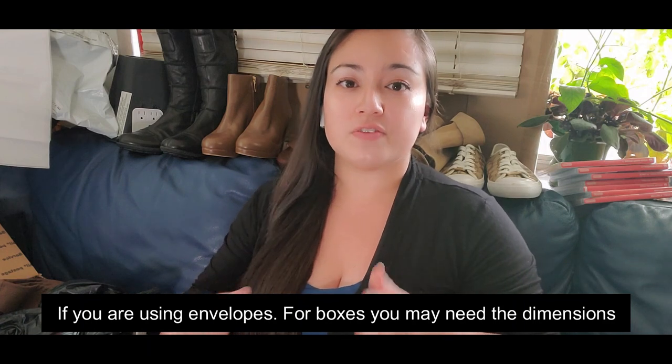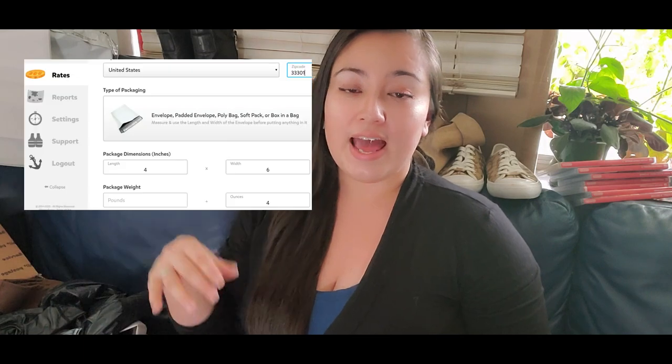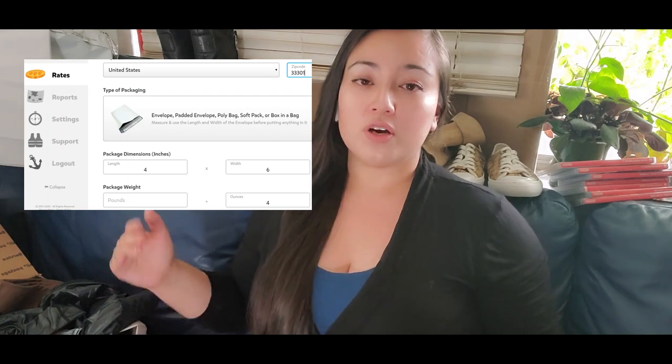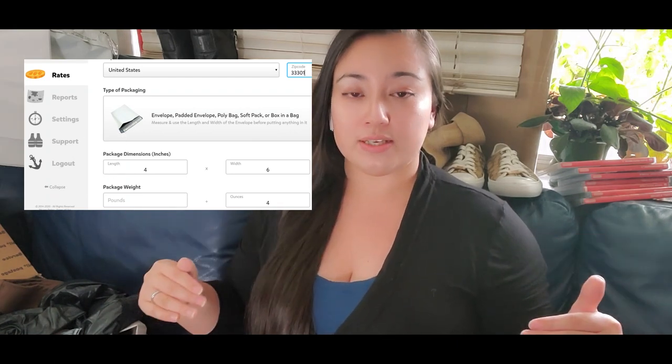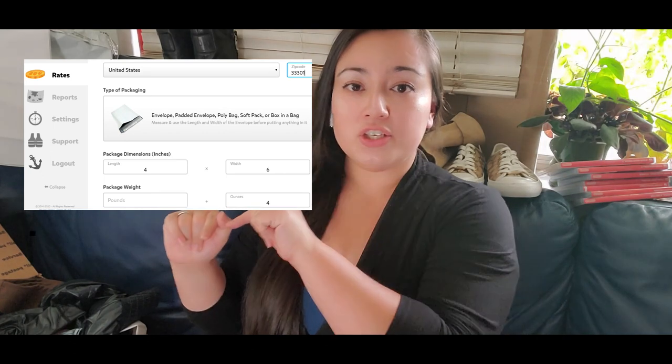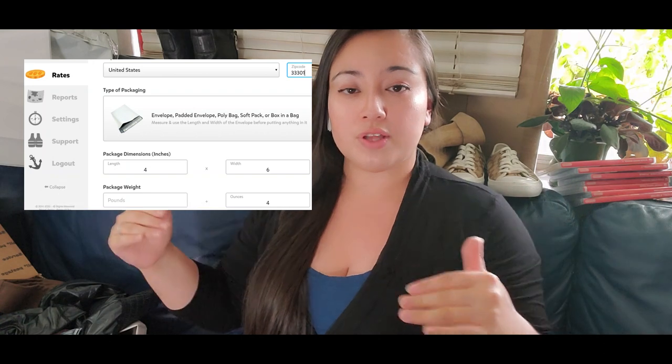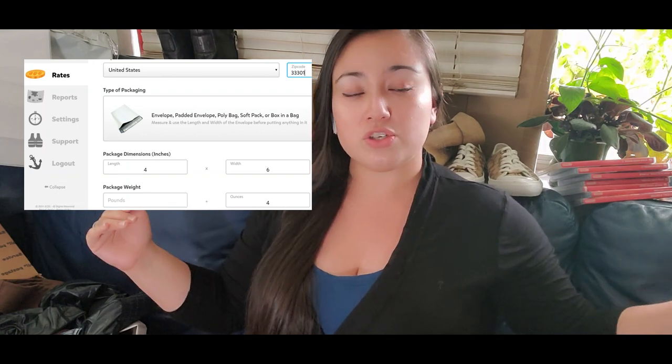To use the website is really simple. You have two options. First, you can calculate the rate — you put in your zip code, choose what kind of package you're using, then put the dimensions. If it's an envelope, you put two dimensions; if it's a box, you put three. Then you put the weight and choose which shipping method you want, and you can see the rates.